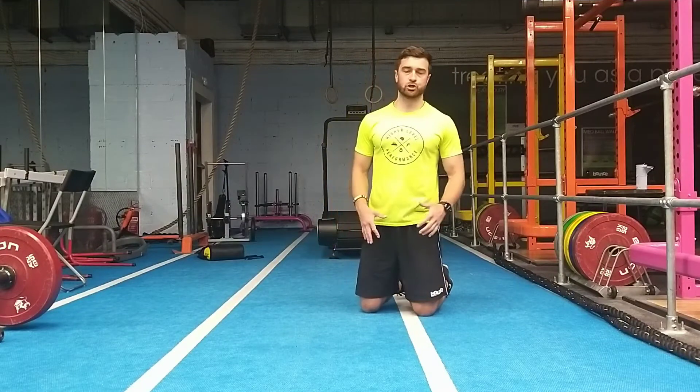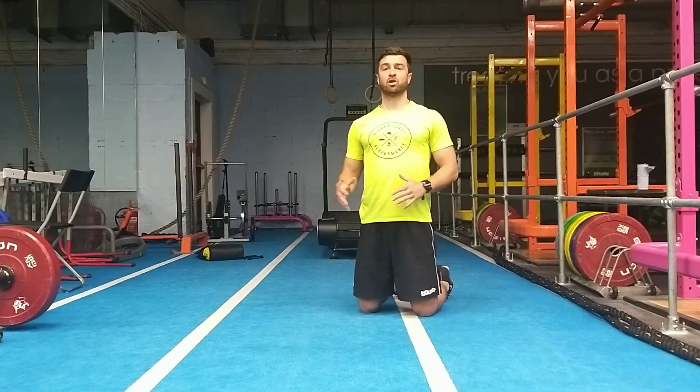In this video we're going to have a look at archer push-ups. Archer push-ups are a great way for us to work towards building up the strength to do our one arm push-ups.